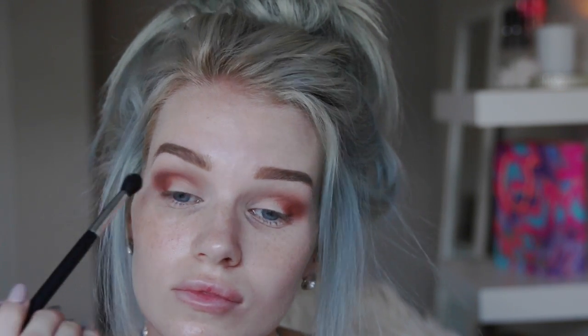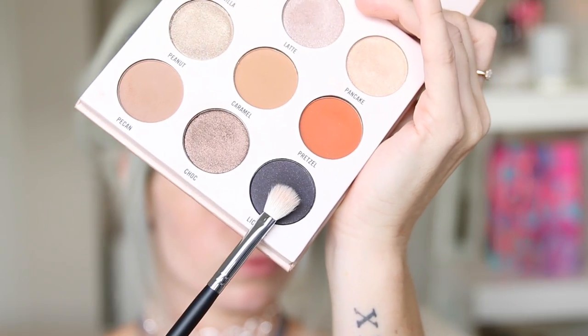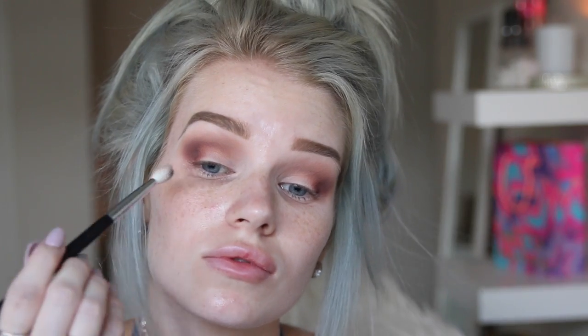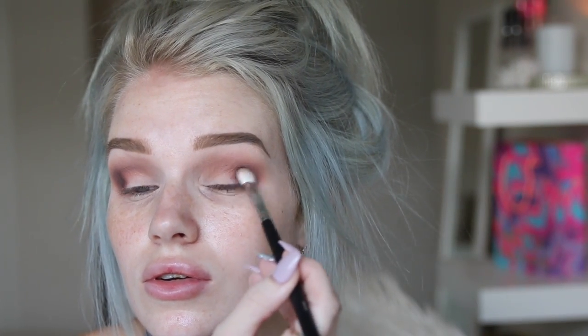I'm gonna go back in with that Pecan shade and just put that back in my crease. Just to darken up my eyes a little bit more, I'm gonna go in with the shade Liquish from that same Sports Girl palette and just place that on the outer corner of my eye and begin blending that through. Then I grab the shade Vanilla and pack that all over my eyelid.